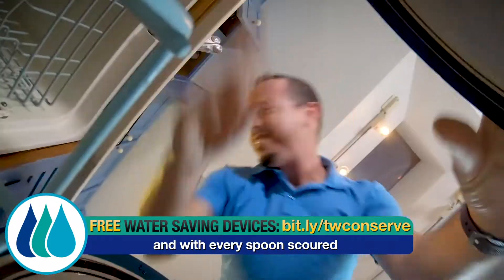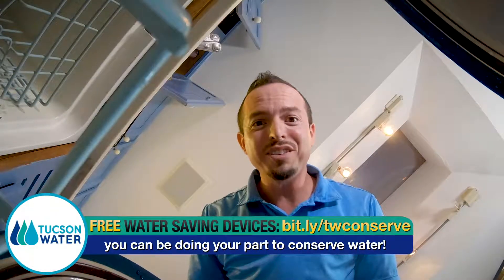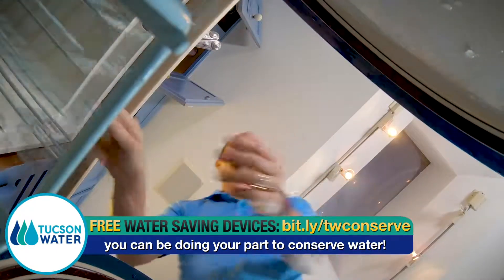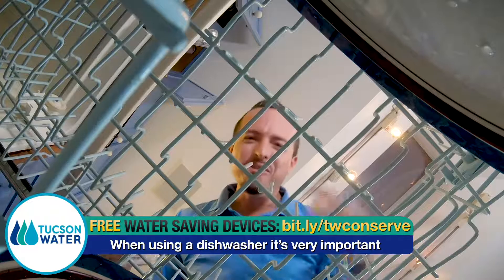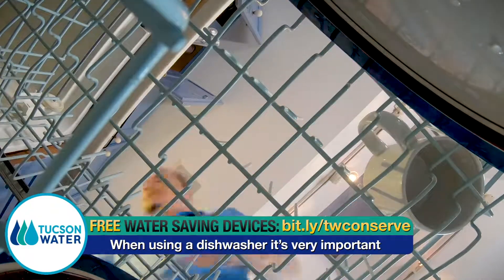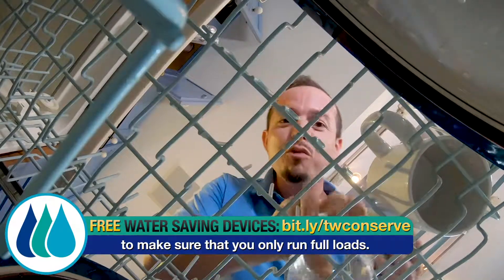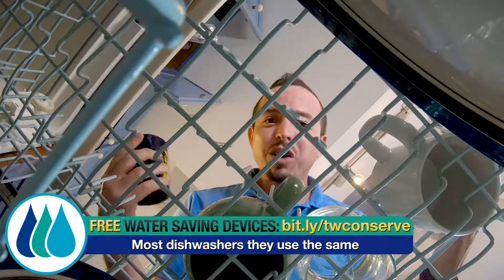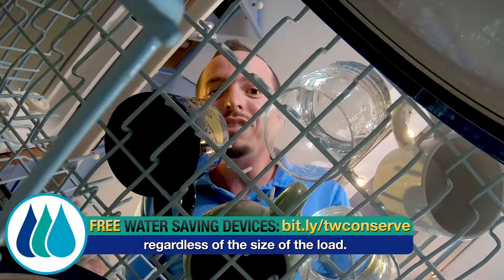Now when using a dishwasher, it is very important to make sure that you only run full loads. Most dishwashers use the same amount of water regardless of the size of the load.